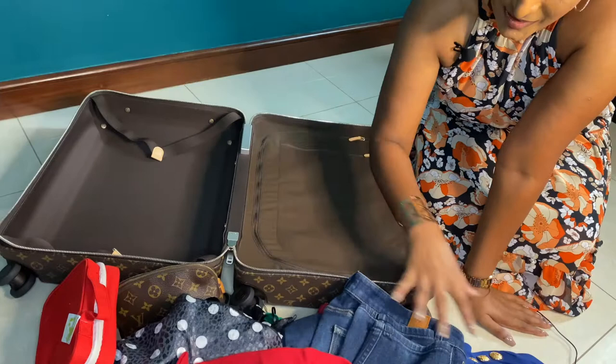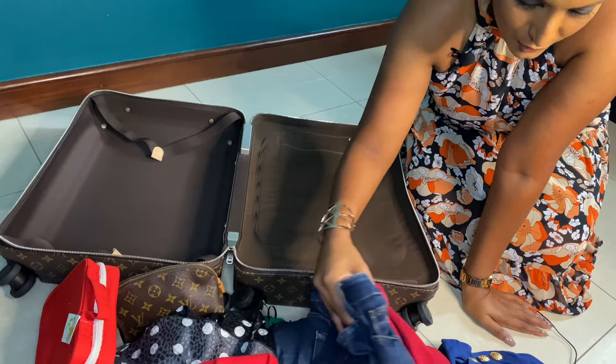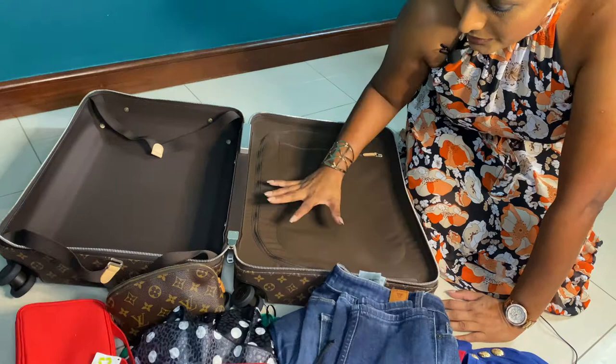Now let's see what fits inside this bag. I have two pairs of shoes, two dresses, a pair of jeans, a pair of shorts, a pair of trousers, two Balmain t-shirts, a swimsuit, and finally a Louis Vuitton Pochette Métis that I'd like to carry as an evening bag option.